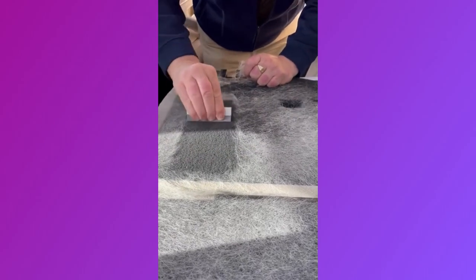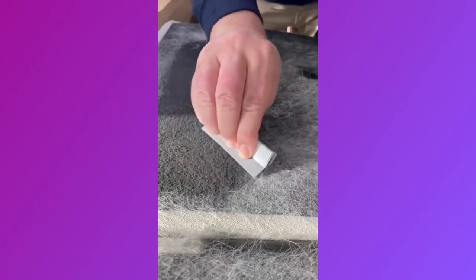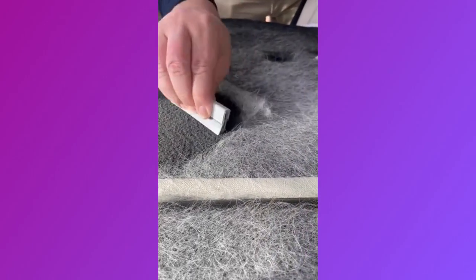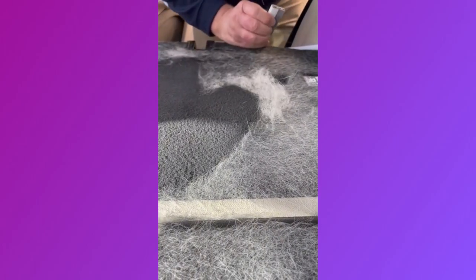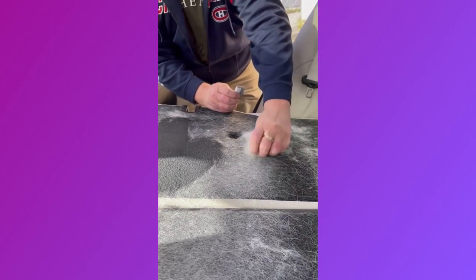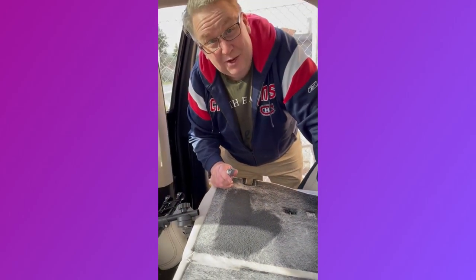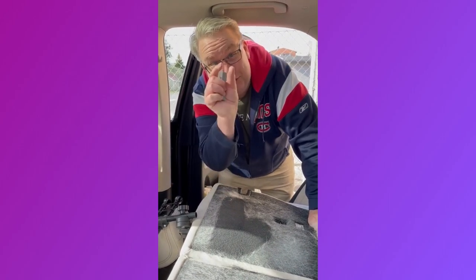Would you believe your eyes? This plate system actually makes this hair roll, and that is the reason why it works so good. And I think you're going to ask me next: what about if the hair is short, like needles?